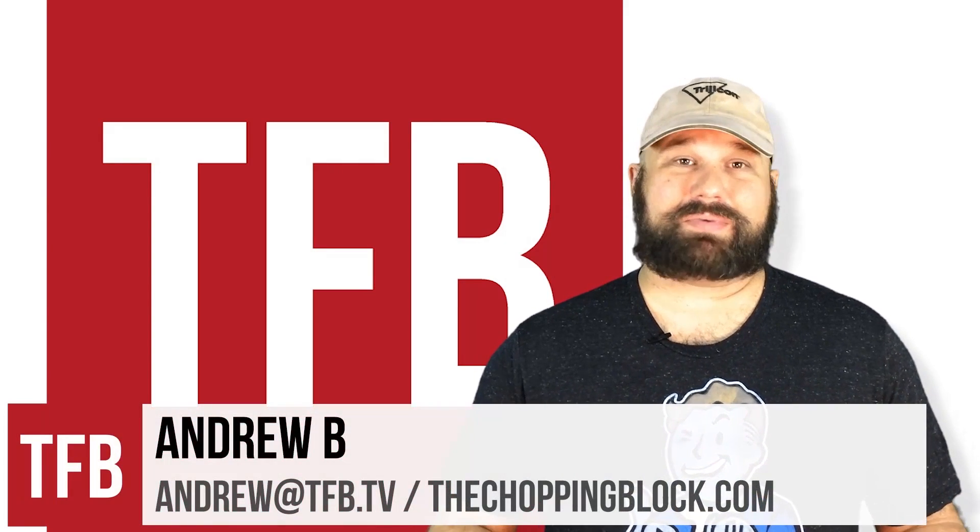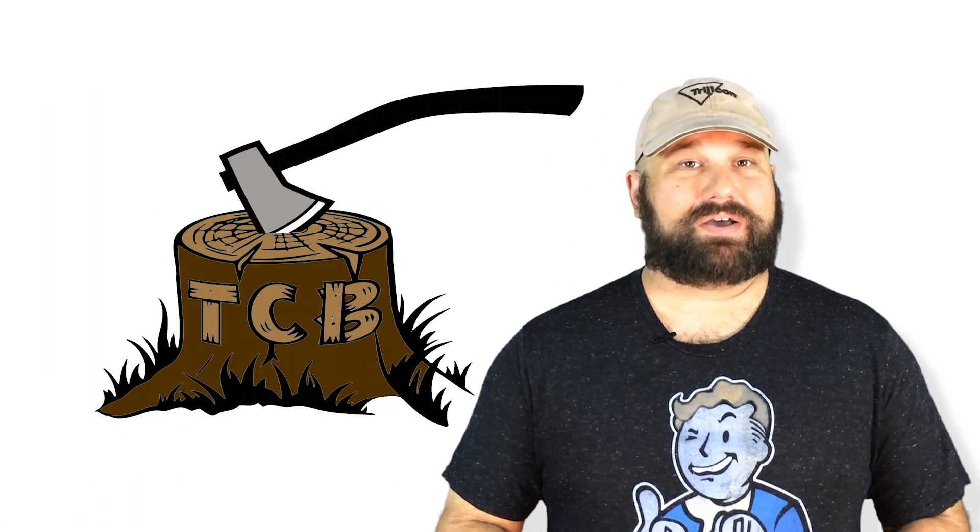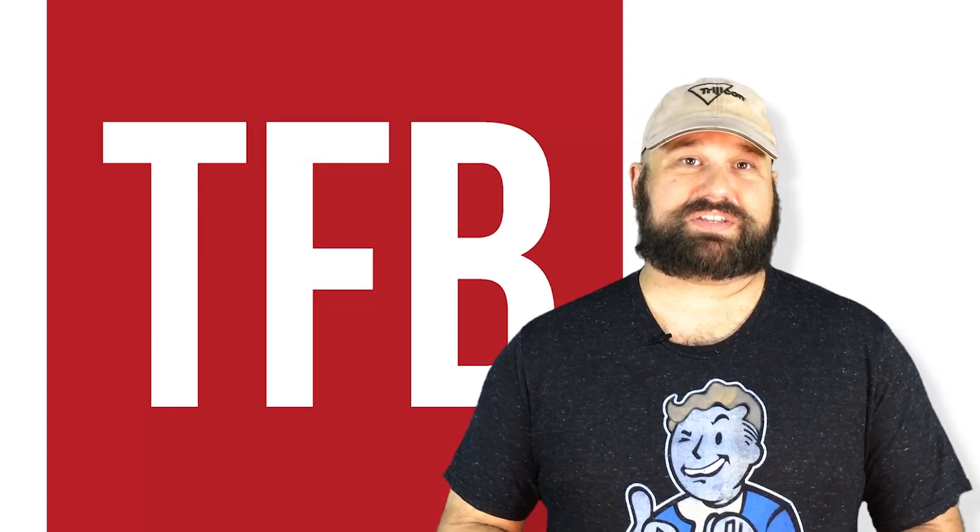Hi, my name's Andrew. I've been doing ammunition testing over at my own channel, The Chopping Block, for quite some time now, but I'm really excited to join the TFBTV team.